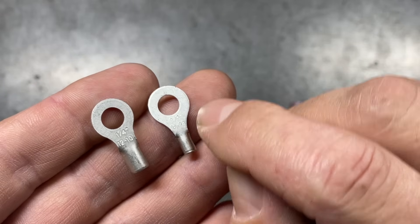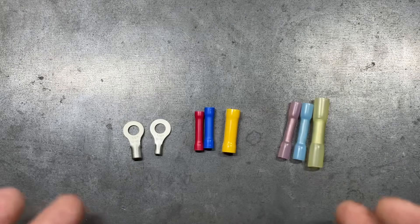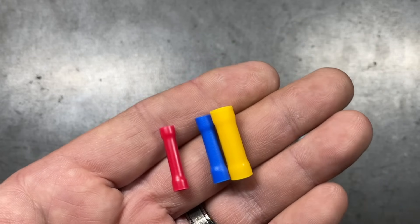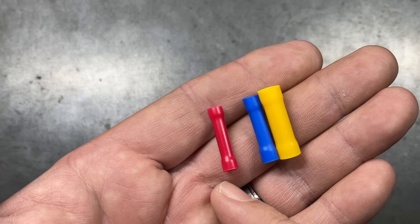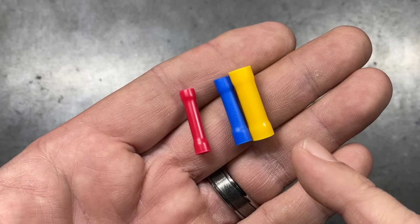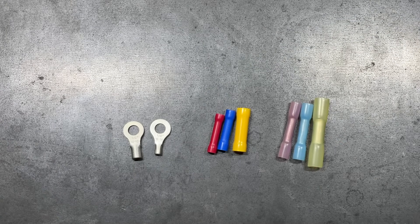The second example is also quarter inch for the hole size, but this is for 16-14 gauge wire. With color codes on your terminals, the red ones are generally good for about 22 to 18 gauge. The blues are good for 16 and 14 gauge, and the yellows are good for 12 and 10 gauge. This is true of your insulated and heat seal terminals as well.